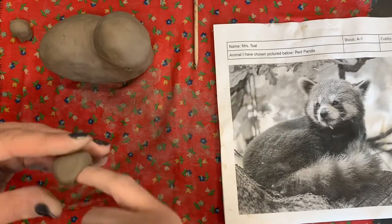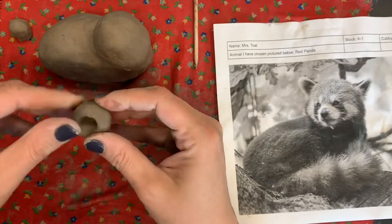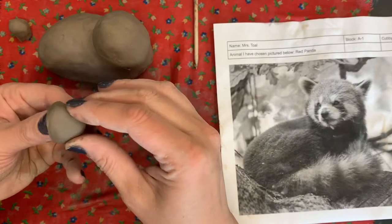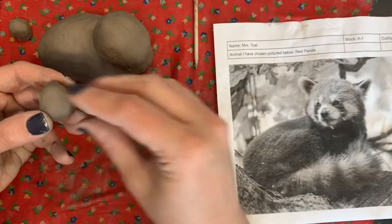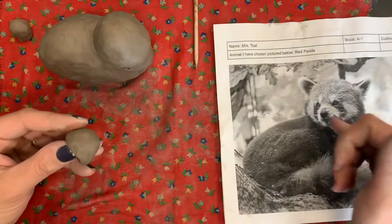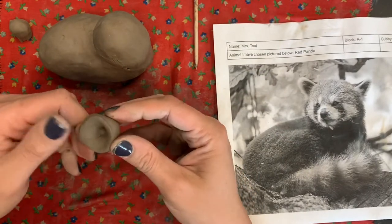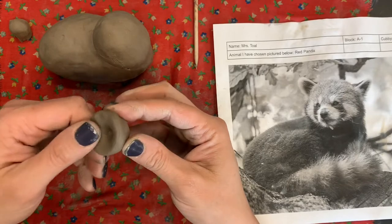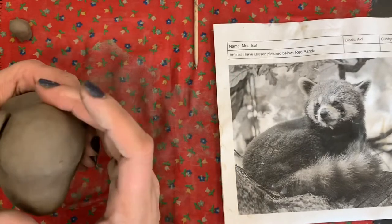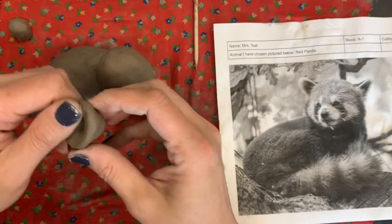If you have a howling wolf that needs a longer snout, you have to collar it to make it longer. Or if you have a penguin with a beak, you can collar it into a point. Whatever animal you're making, always have your photo handy and look to see the shape. If the snout looks a little too large, fan it out a little bit further. Widen the part that's attaching and hold it up against the head to check the right size.